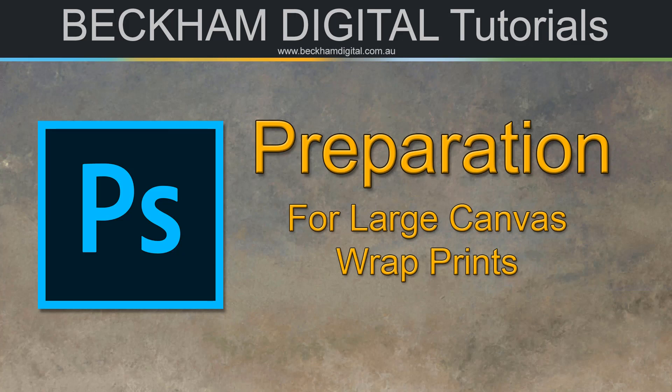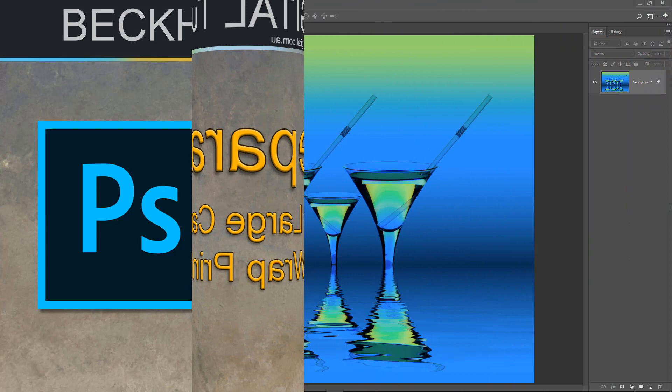Hello and welcome to this video, my name is Barry Beckham. The subject here is Photoshop, as you can see by the Photoshop logo, but we're going to look at the preparation required to print large canvas wrap prints.